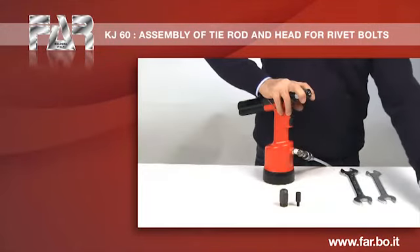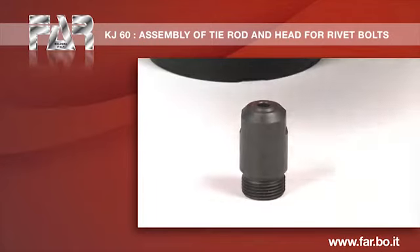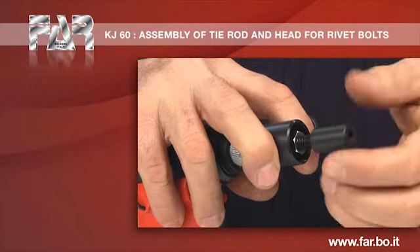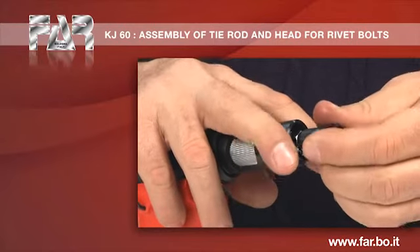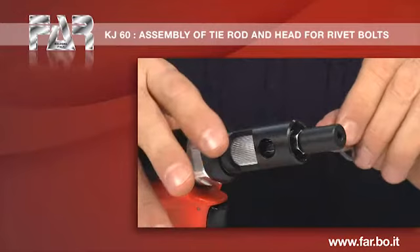Remove the tie rod with the supplied pin. Screw the tie rod for blind rivet bolt. Remove the pin.